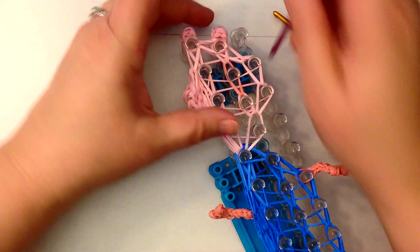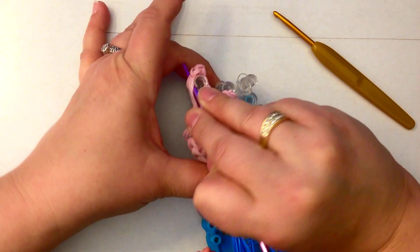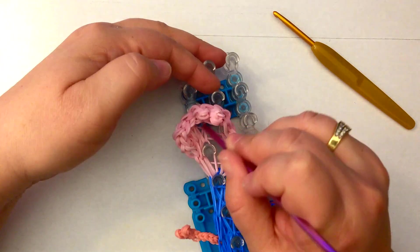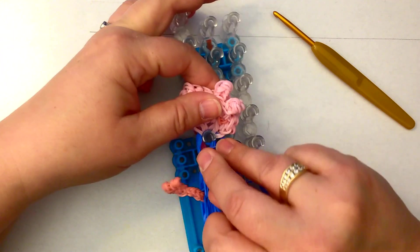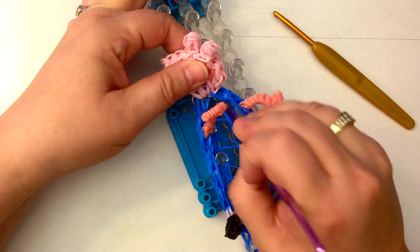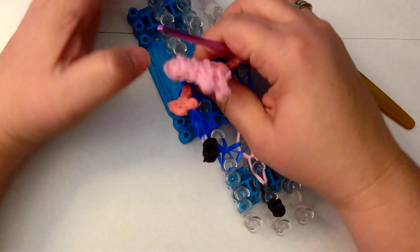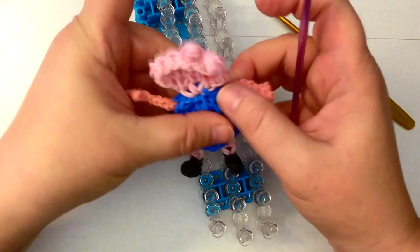Alright, let's take him off the loom. Let's take him off the top of the ear. The arms have fallen off — so that's a good sign! And there he is. Pull him into shape.